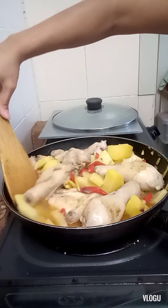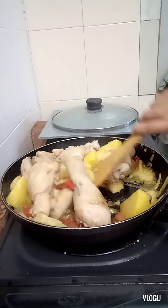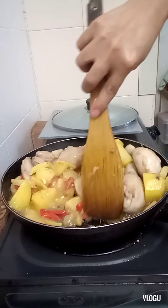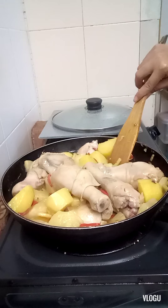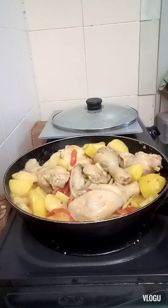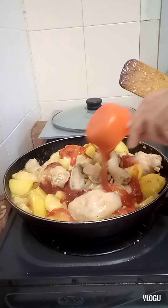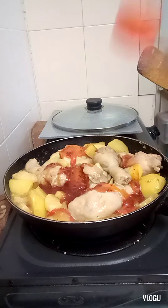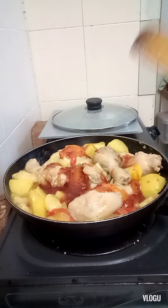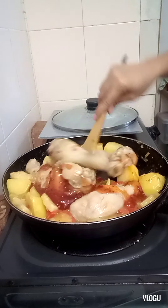The sauce is already creamy. Now let's add the sweet chili sauce. Let's check and stir it.